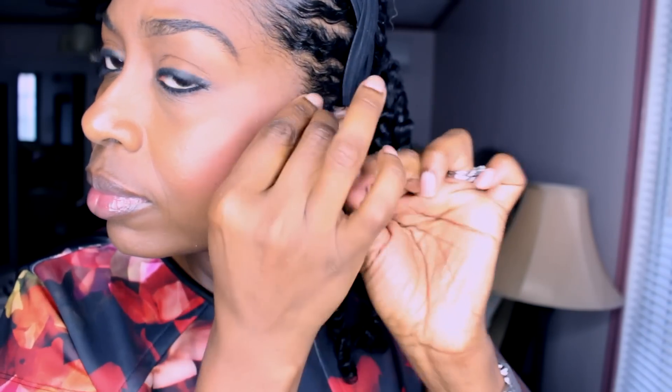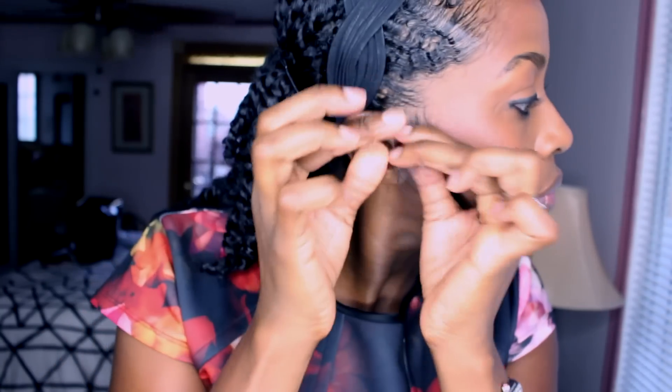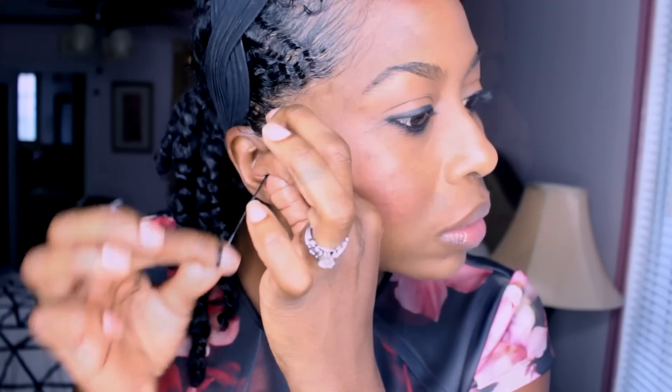I'll do a full regimen video so you guys get all the details. Here I like pulling down my sideburns — I call them sideburns — to frame my face. I add a tiny bit of gel and tuck the hair behind my ear so it sets. If I don't do that it will shrink up against my face. I let it set tucked, and then later I let it fall.